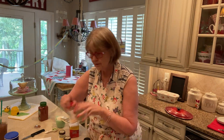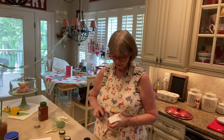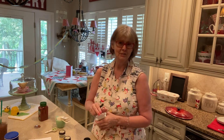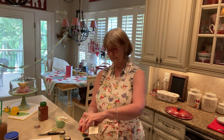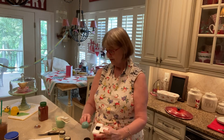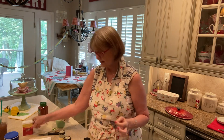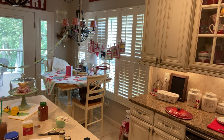One tablespoon of black pepper. I don't know about you guys, but I hate trying to open up these containers anymore — I just can't do it. One tablespoon of black pepper, and don't get it up your nostrils. Then one tablespoon of onion powder. Let me go grab the onion powder because I didn't bring that out of my cabinet.